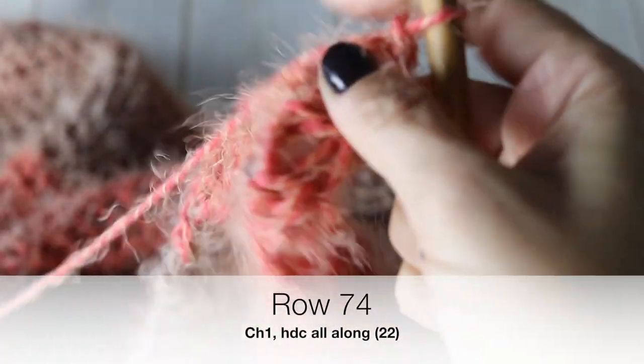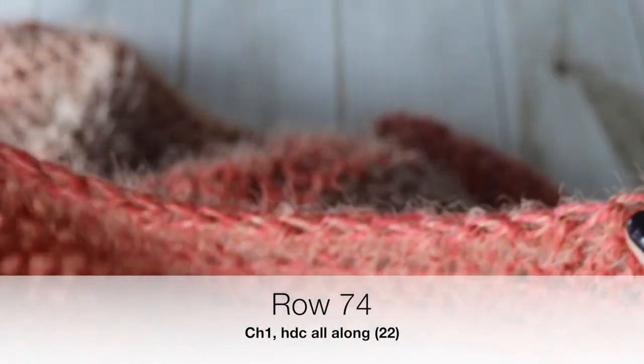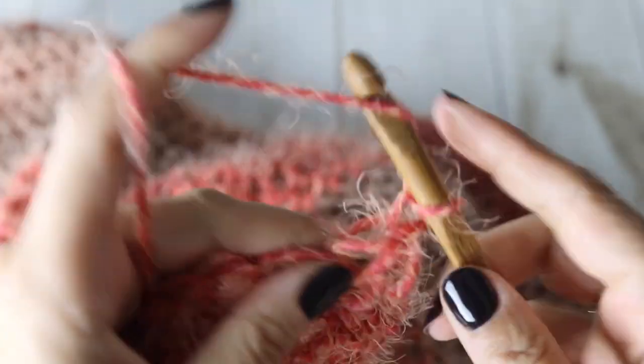For row 74, chain one, turn your work around, and make a half double crochet in each of those 22 stitches. I'll meet you at the end of row 74.